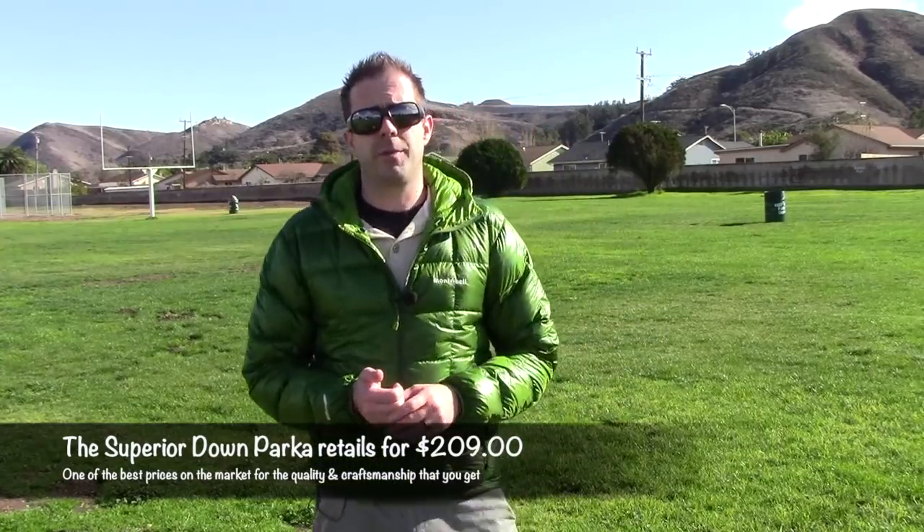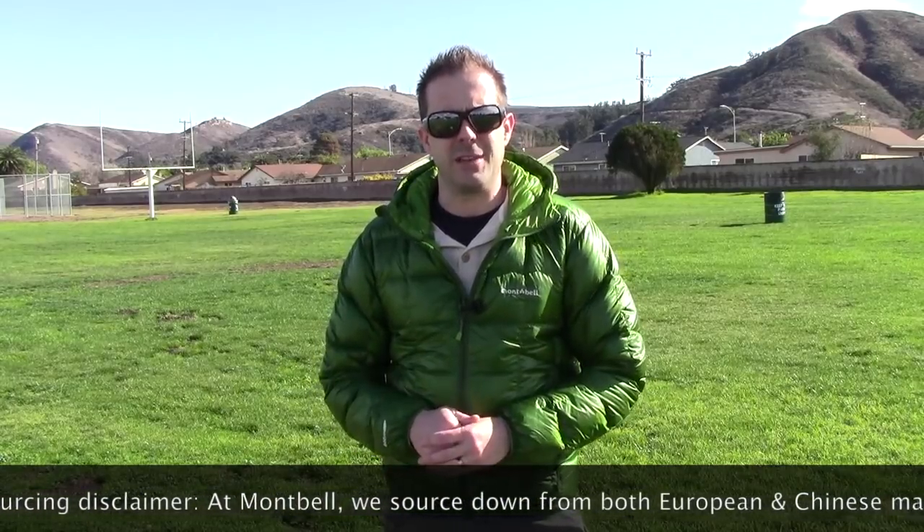This is actually my first review with Montbell. I've wanted to work with them for years, and up until just recently I haven't been in contact with them — until my buddy Allgood LaRuffa put me in contact with Montbell and they were nice enough to send out this jacket for review. So I really appreciate Montbell and my buddy for setting that all up. Thank you so much guys.